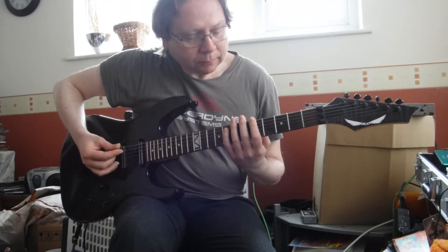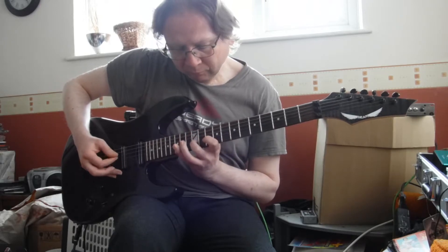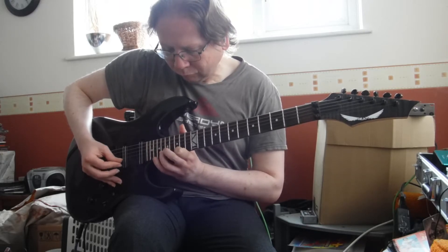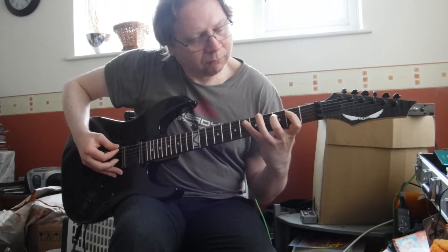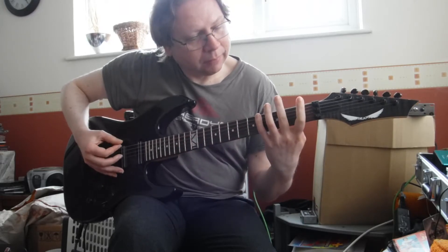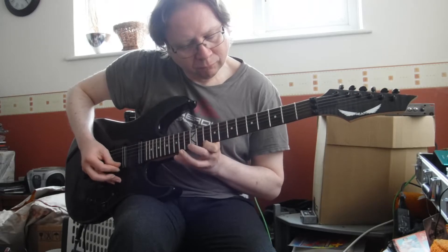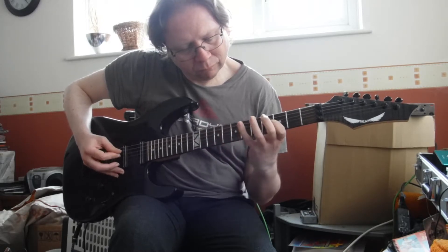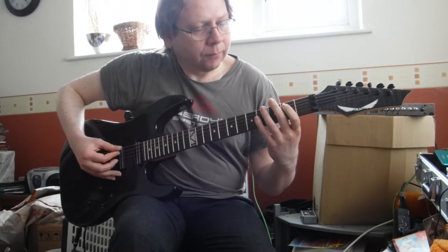So that was A. Next one would be E - now we can play that in two ways, we can either do it here or we can do it here. And then next would be B, so we're back here again.